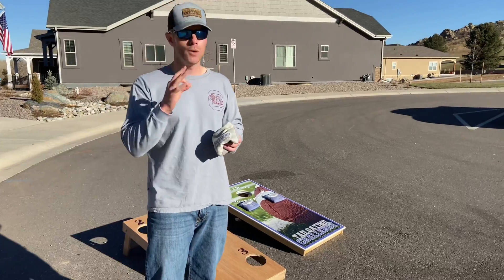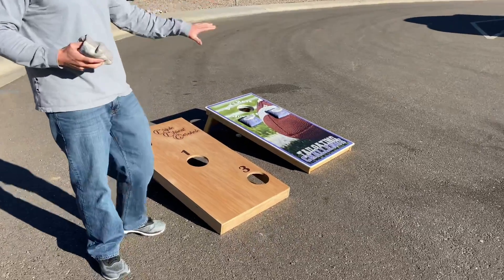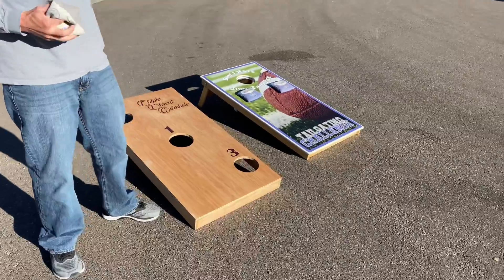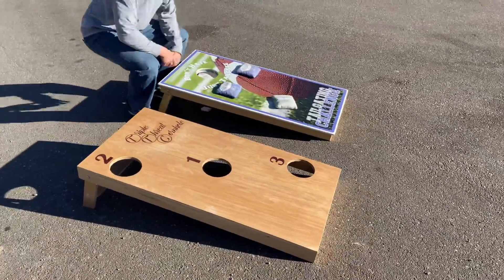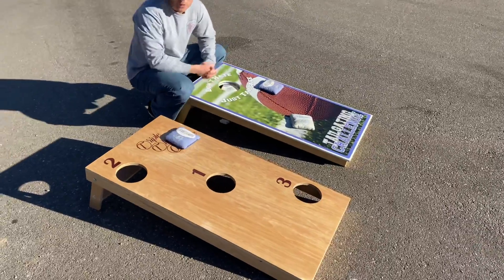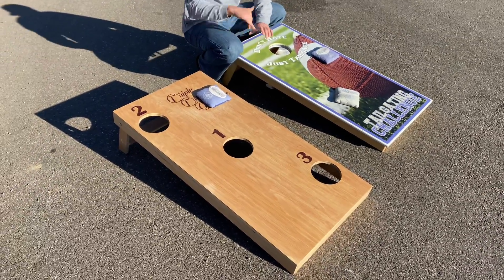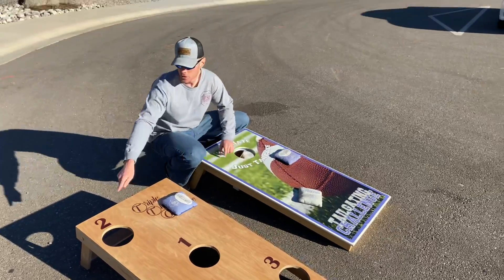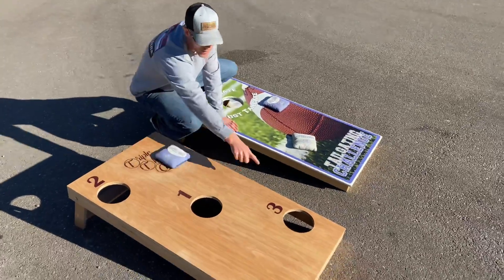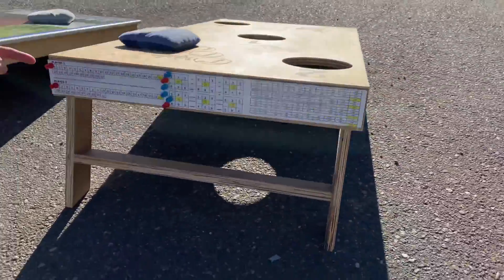Before we go over there, we have our classic board set up over here - classic is always fun, but this is a different and unique way to play. When you get something on the board here, that's a point, but if you get the same one on the board over there, that's zero points. The reason being there's three holes - you've got to get it in the hole for it to count: two points, one point, and three points.